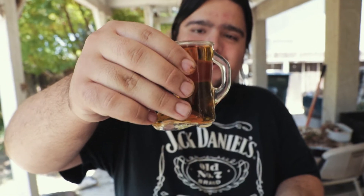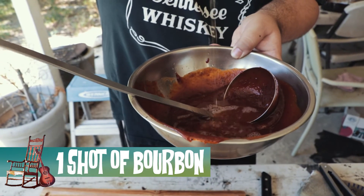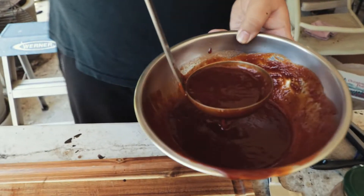Last but not least, we're gonna give this sauce a nice kick of the south with some bourbon — by the spoonful.